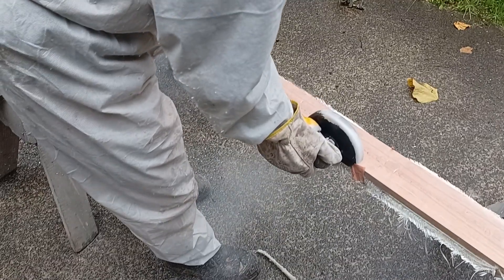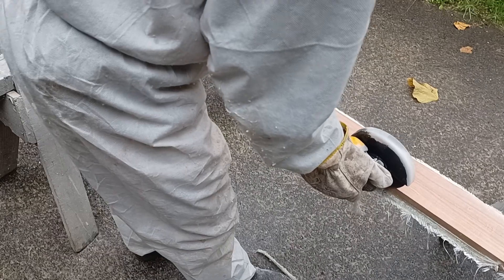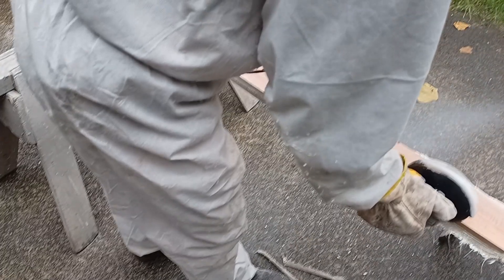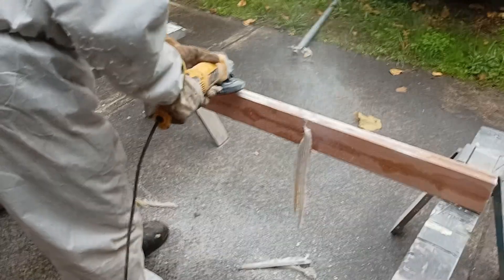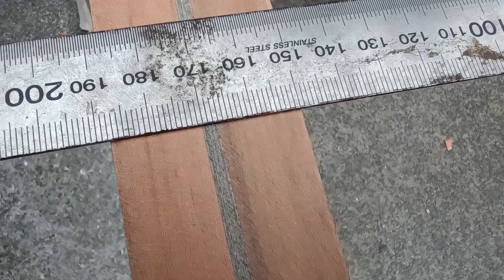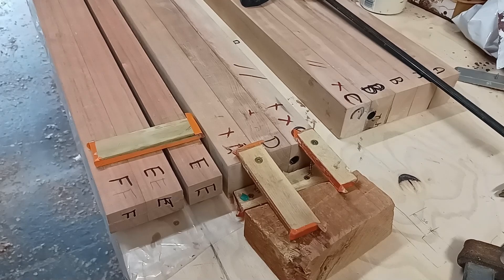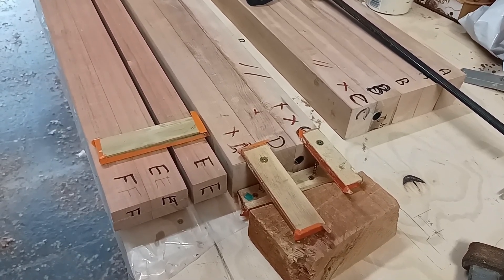Here I'm making the trailing edge as a solid glass laminate of timber-glass-timber. Now I'm ready to do the second-to-last part of making the sandwich for the dagger board, with the lead ballast hanging on the bottom.